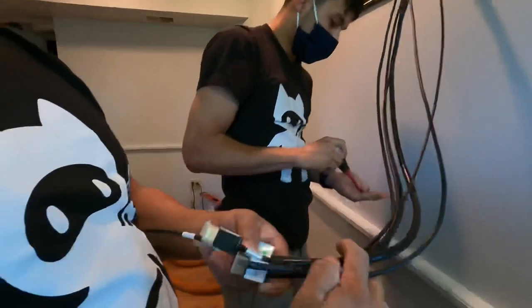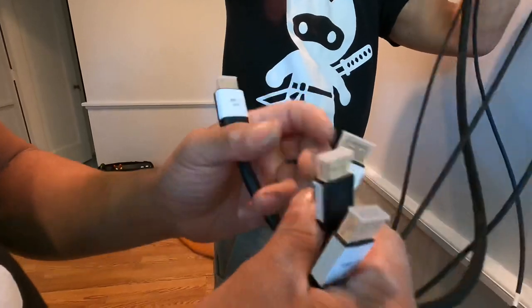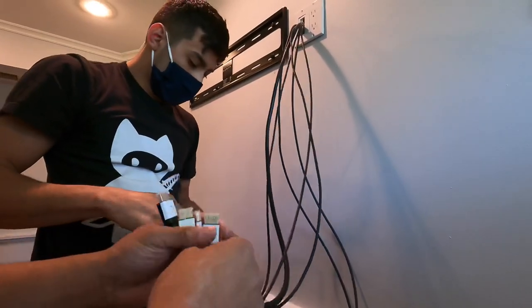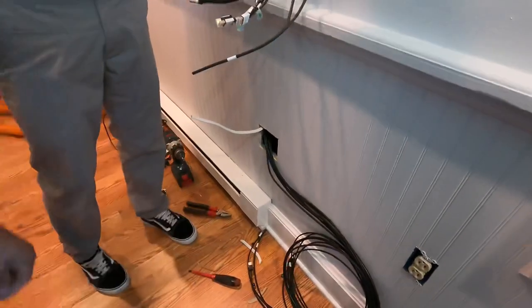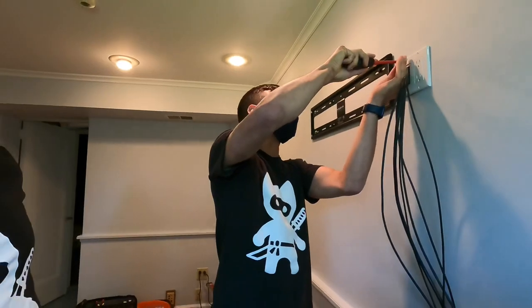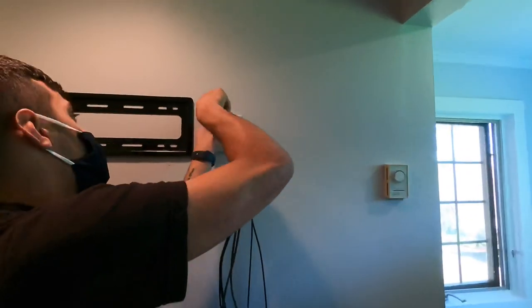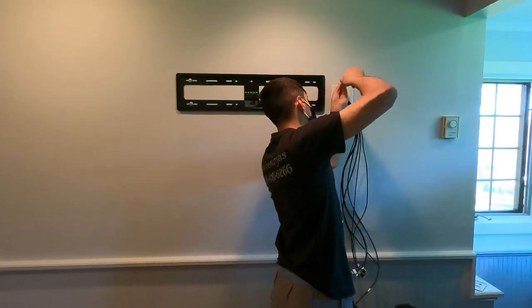Part of the reason we pre-labeled the cables is that it's much easier now — HDMI 1, HDMI 2, HDMI 3, ARC — ARC uses a different cable specifically for the Sonos bar. We have our two cat cables as a backup for video distribution or IR control. With the labels we know exactly what's going where on both sides, which makes the install a lot less frustrating. Once the panel is up and the plating is done, we can pre-wire all the HDMIs and work on the circuits below.